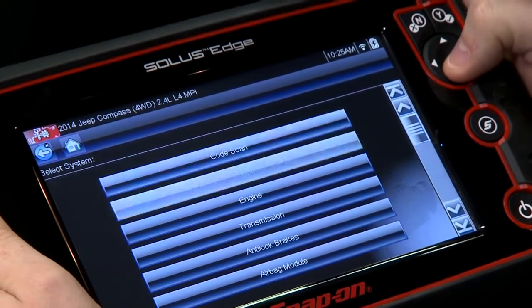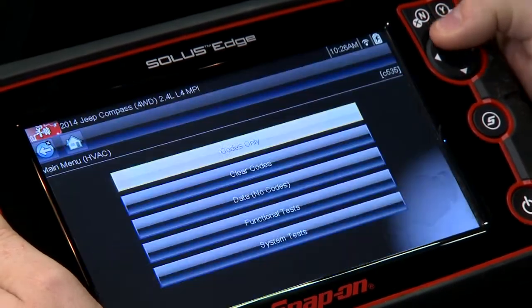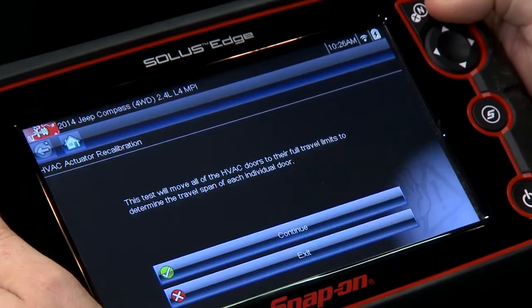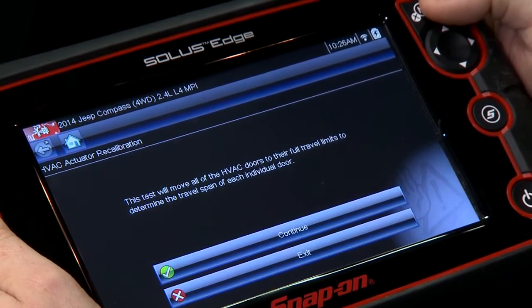I already got this Jeep loaded in here, so we're going to go into the HVAC system. It's right there and this is under system tests and it's called actuator recalibration. Go in there and it says this test will move all the HVAC doors to their full travel limits.